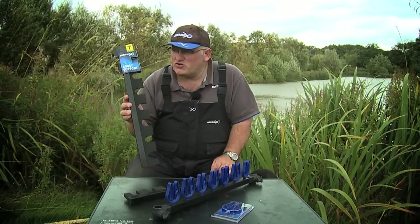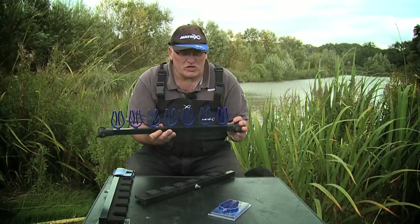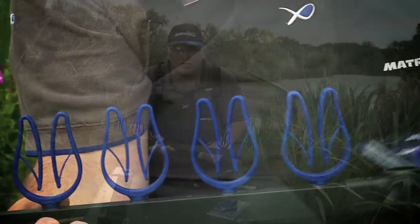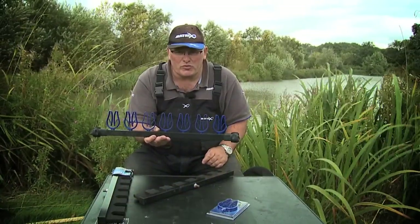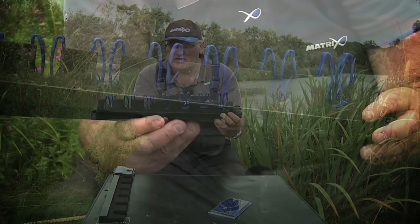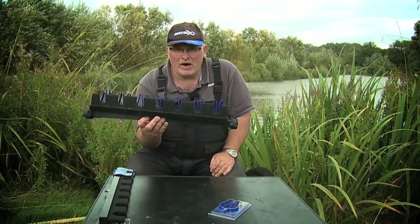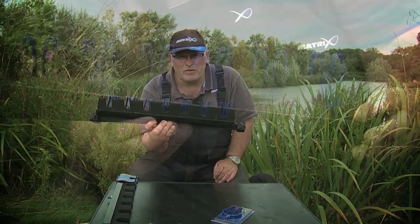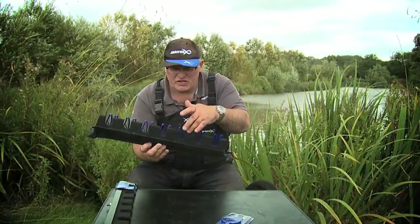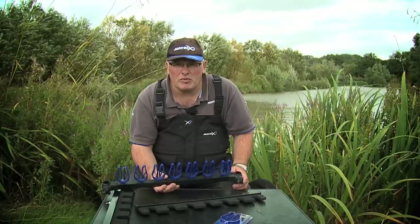This is the new Matrix 7 section roof support. Last year we did this, which you put on your side tray — you put all your top kits in, your rods, made up rods, or whatever. We've made a roof support that actually marries up to it perfectly. So if you have a tripod sat away from your box, or I put this on a feeder arm, this is on the feeder arm, this is on the side of my box — it's perfect for storing all your top kits.